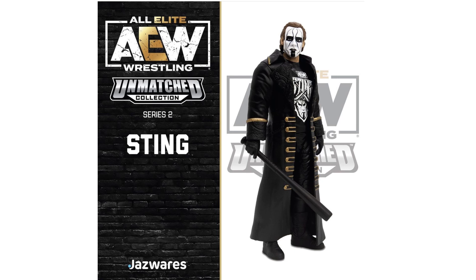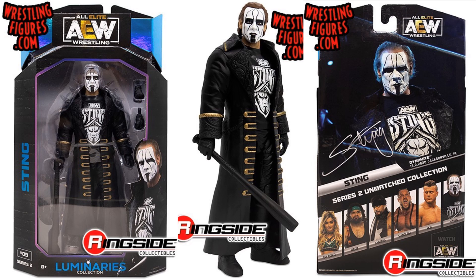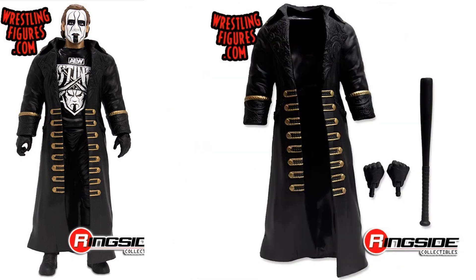Here's the official image of the Sting figure — he has the bat and the nice jacket, with his face on the t-shirt for the regular release. The face is painted with hair all pulled back — really cool looking. The package shows he's figure number nine in series two. These images are coming from Ringside Collectibles so they don't have true official images yet. You can see the back of the package showing who's in the wave, plus his signature. The Luminaries packaging has a blue look to it. His accessories include his jacket, hands, and bat.